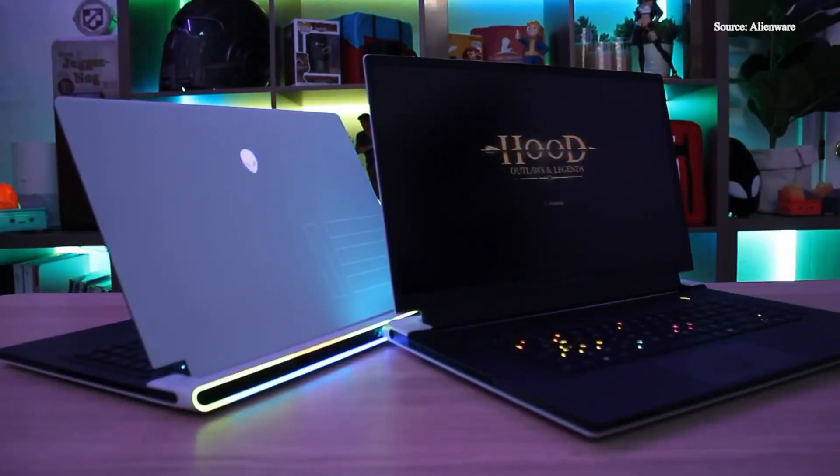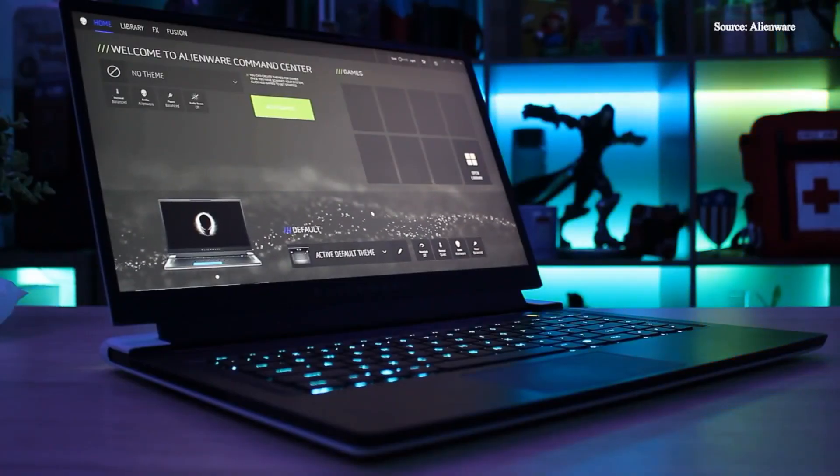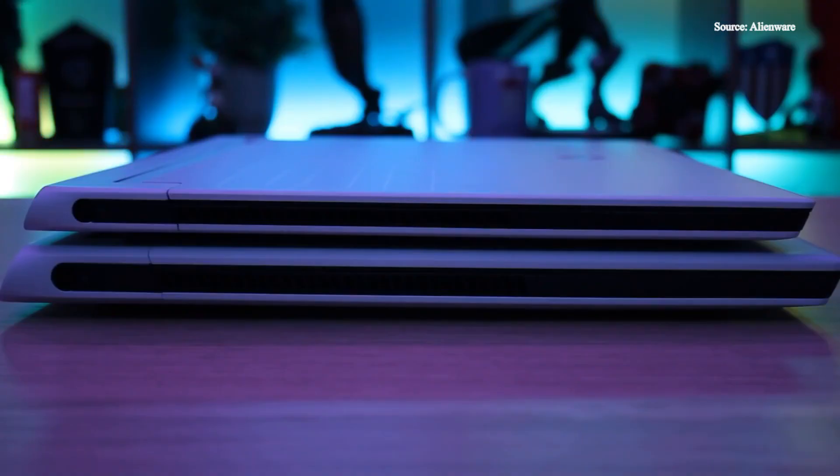My name is Anna Marie, and I'm a part of the Alienware Community Engagement Team. Today we're going to be doing a first look at the new X15 and X17 R1. It's Alienware's thinnest 15 and 17-inch high-performance gaming laptop to date. The X15 is the world's most powerful sub-16mm, 15-inch gaming laptop, and a full 5mm thinner than the X17.